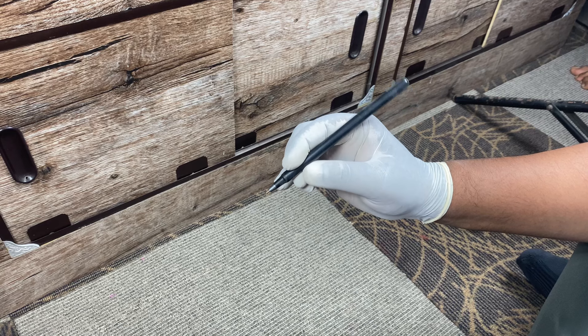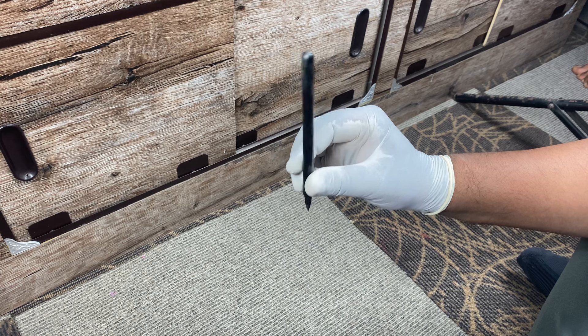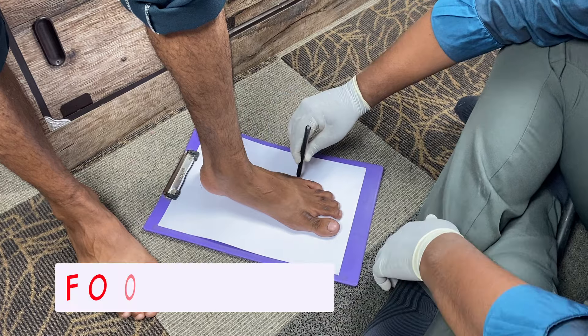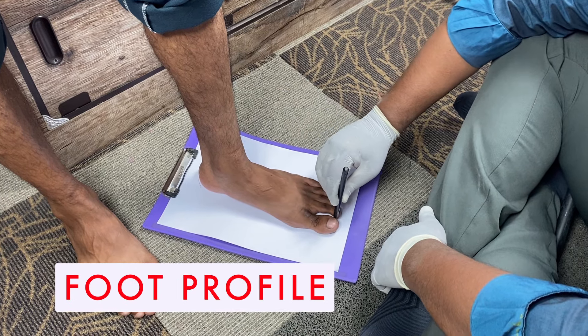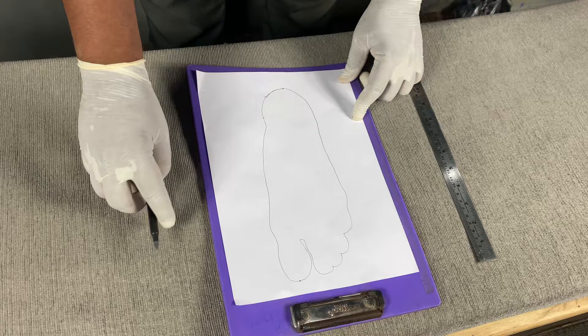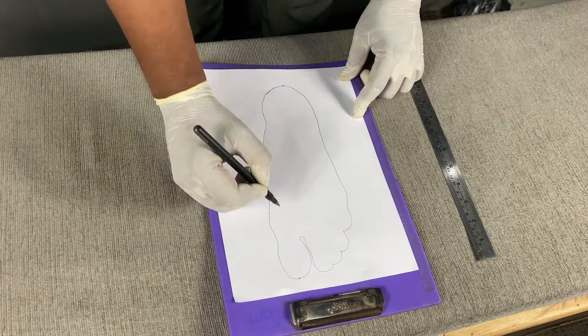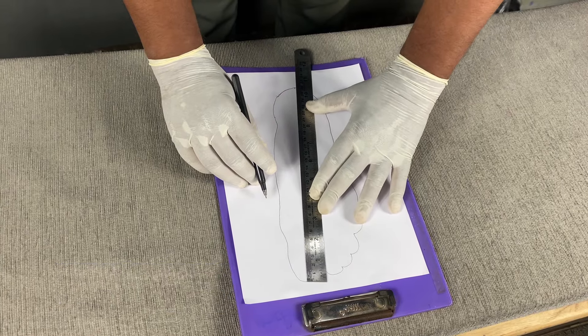The key to right measurement is always how straight you hold the pin. Carefully place the foot on a piece of paper and trace the foot around — we call this the foot profile. Mark the midpoint of the heel and mark the middle of the toe, and when you connect these two points, this will measure the length of the foot.